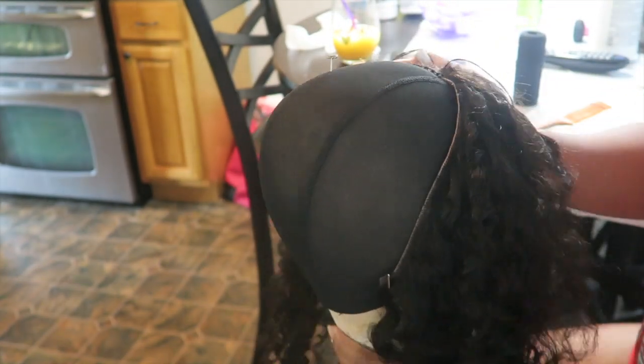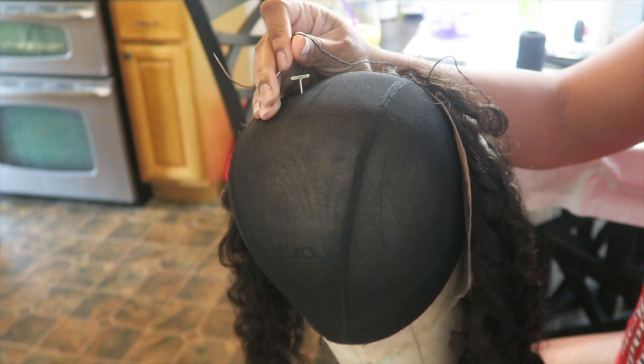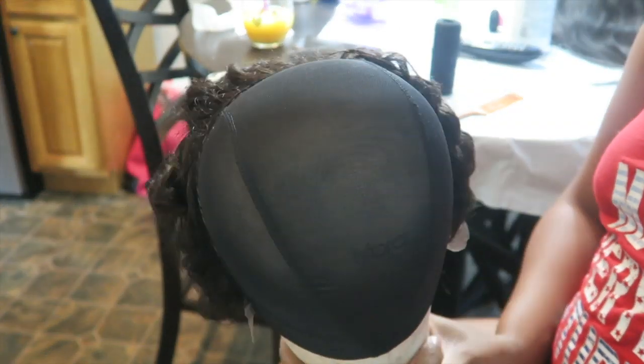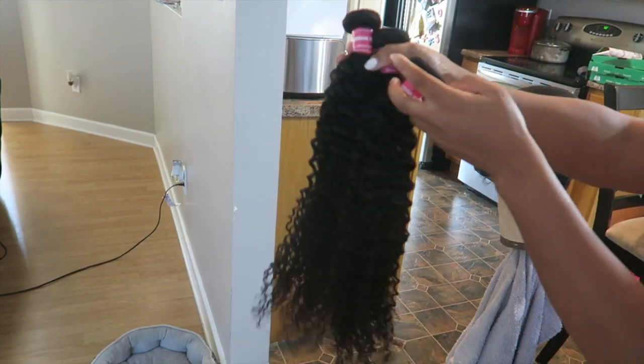I wanted to include me sewing down my frontal and show you guys how I did these curly bundles, because I did it a little differently than usual. This method I'm using to sew down my frontal keeps it really flat and seamless. I like to go underhanded and I also like to use the swoop method — or is it called the loop method? It makes the frontal stay very flat and keeps it secure.